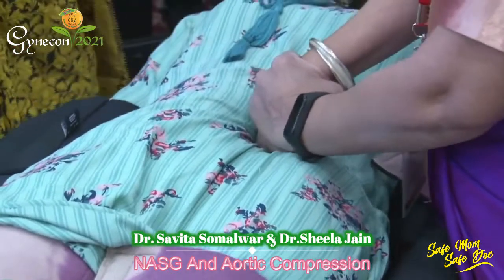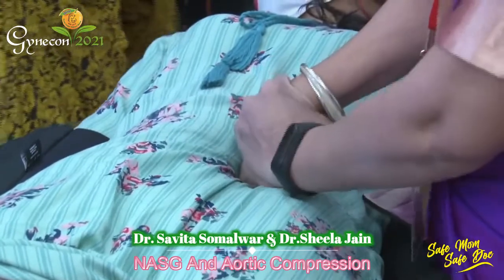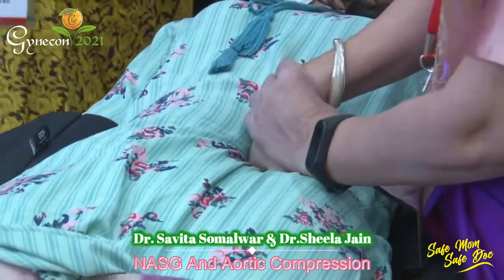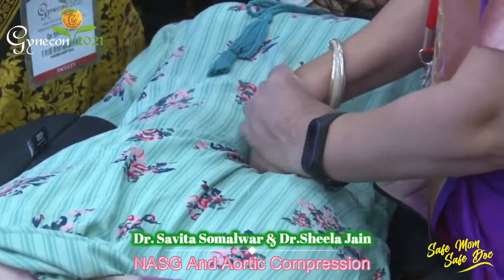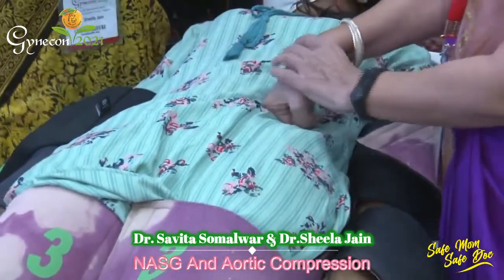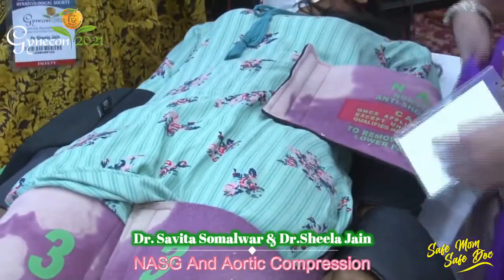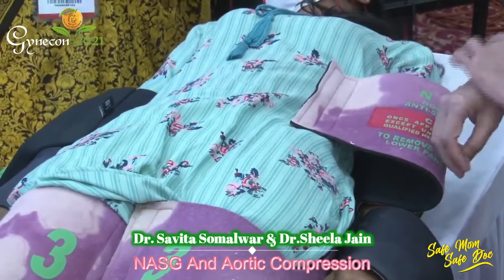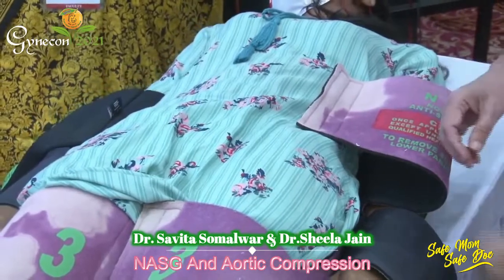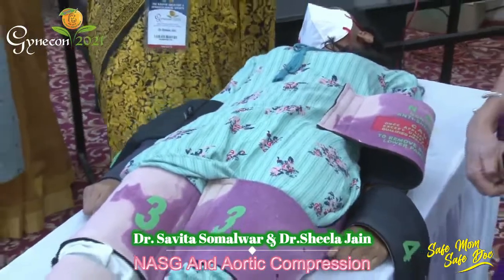Keep your hands straight and reinforce with the other hand. First feel the femoral pulsations. The patient may feel uncomfortable during aortic compression, but you must palpate the femoral pulse to confirm it is effective. This aortic compression can also be done when the abdomen is open — in that case, compress slightly above the sacral promontory or just below where the renal arteries arise from the aorta.